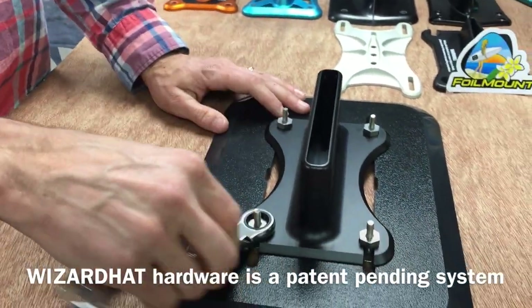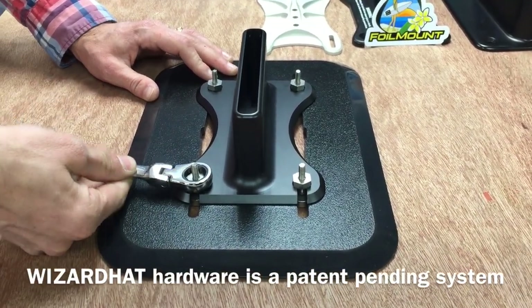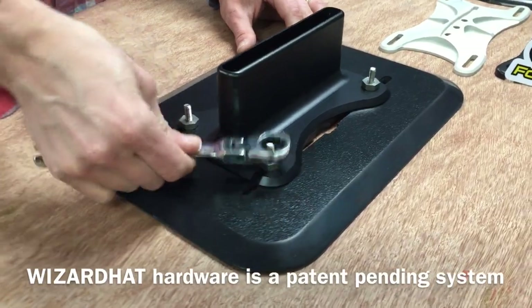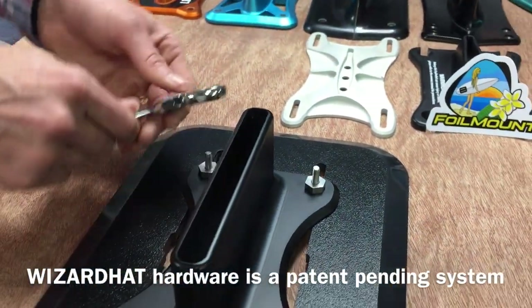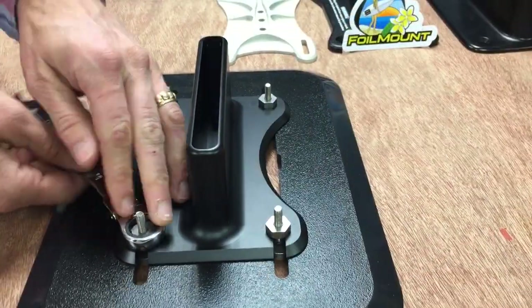My favorite part about the Wizard Hat hardware is it uses a wrench head instead of a Torx, Allen, or Phillips drive. This means you can use a big 15 millimeter ratchet wrench to tighten and loosen your bolts on the foil. Just be careful not to over tighten — you get a lot more leverage with a wrench than you do with a screwdriver or Allen key. Then obviously the reverse procedure to take it off.